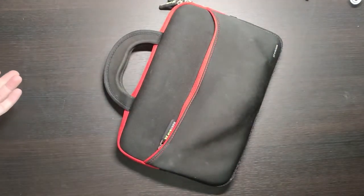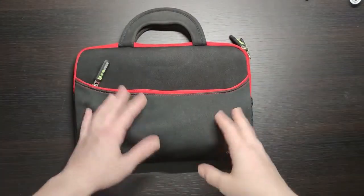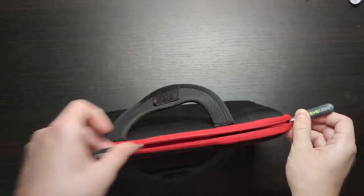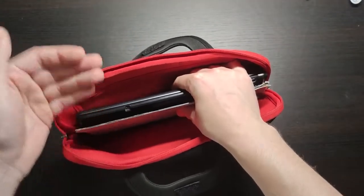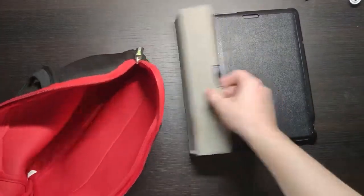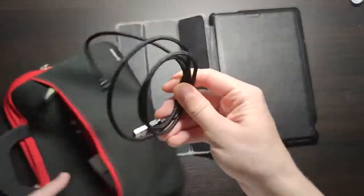Hey guys, today we have a review of a tablet from Asus. This tablet or laptop is around 8 years old — the Asus Transformer Book T100. It's quite old, but let's see how it works after 8 years running Windows 10. You can buy it right now for 70 bucks — basically a laptop and tablet for 70 dollars.